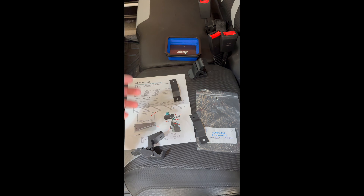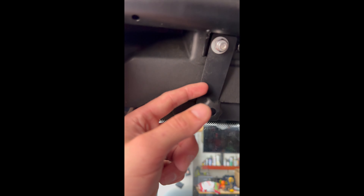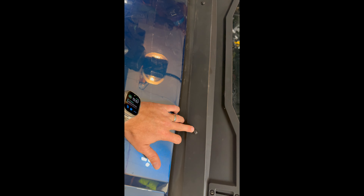Over on this side, this is an M8 1.25 bolt. They send quick-connect-style ones with a rubber head that you're supposed to be able to turn by hand, but I couldn't — it was such a tight fit that it was hurting my hand trying to screw it in. So I just got M8 1.25 bolts instead. These are 13 millimeter heads — just tighten those down on both sides.